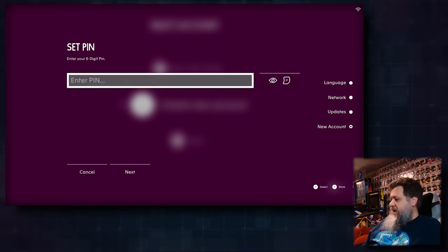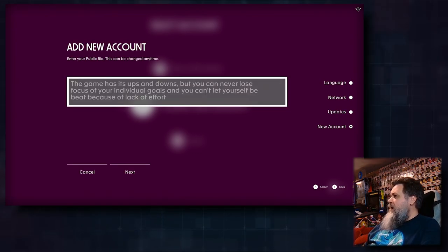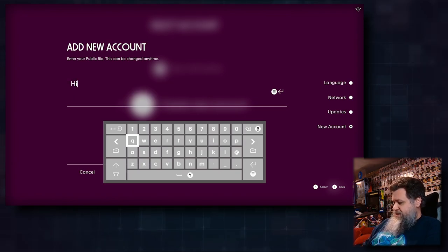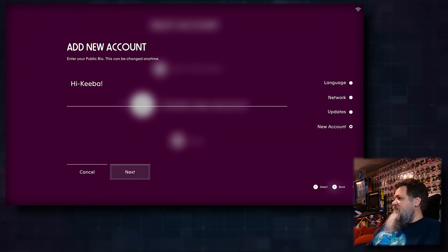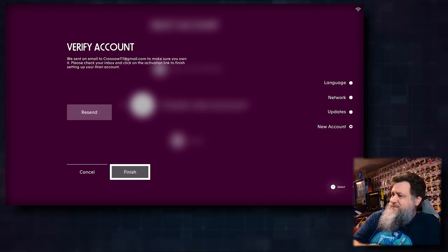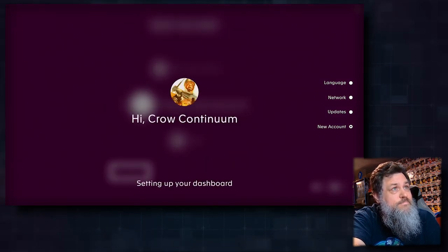Entering my name — oh, I wonder if I could just plug a keyboard in. It works! Next — email. Setting a six-digit PIN. Entering a public bio — this can be changed at any time. I typed something in. They sent a verification email. Activating account — successfully authorized.